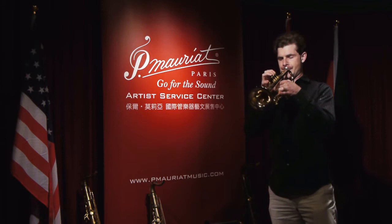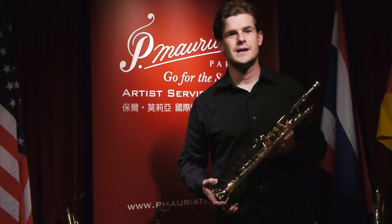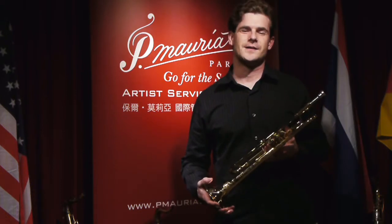When I first came to P. Moriot, we had one model of the trumpet — and that's this one right here that I'm holding — and now we have four different models of trumpets, so we've expanded the line to offer something for everybody.